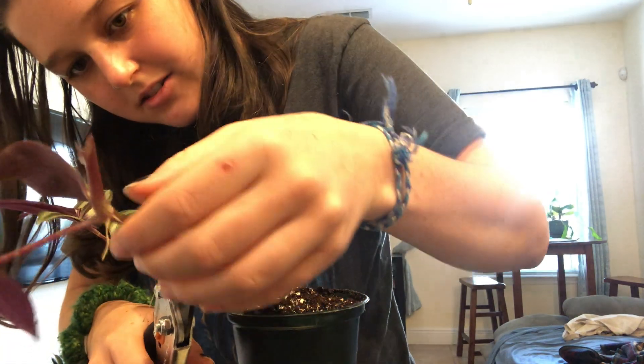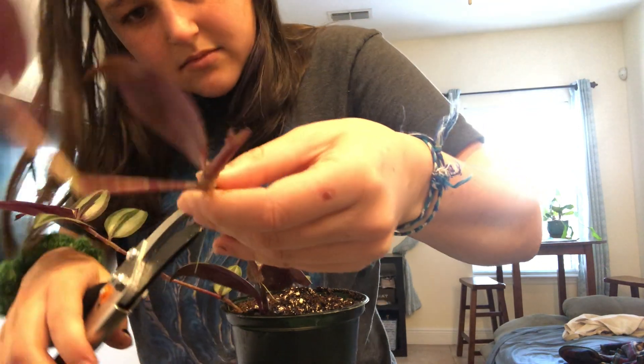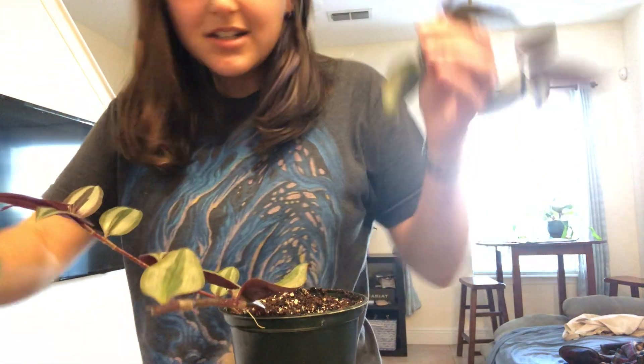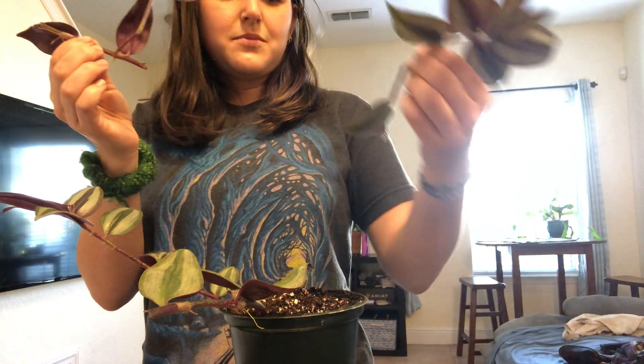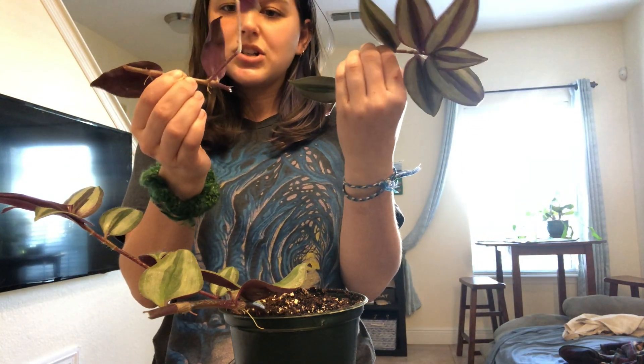Again at an angle. So there's that. We've got these two cuttings, and we could use rooting hormone but since they're already rooting I think they're pretty good to go.